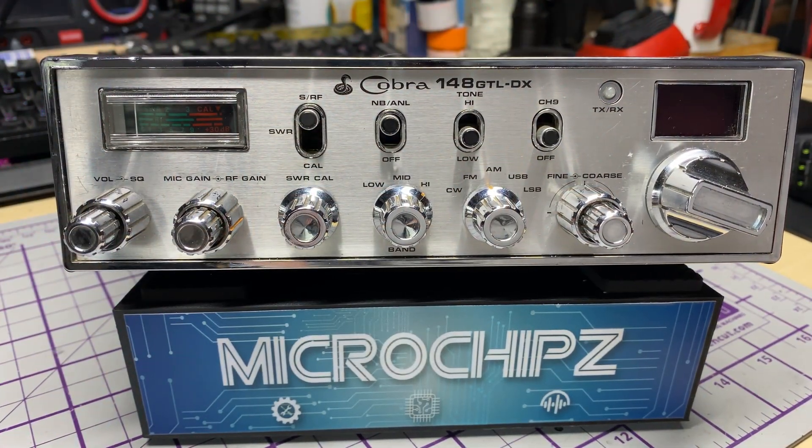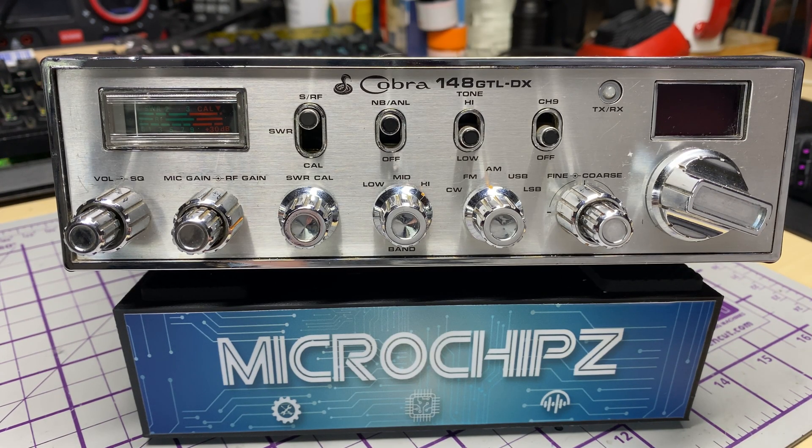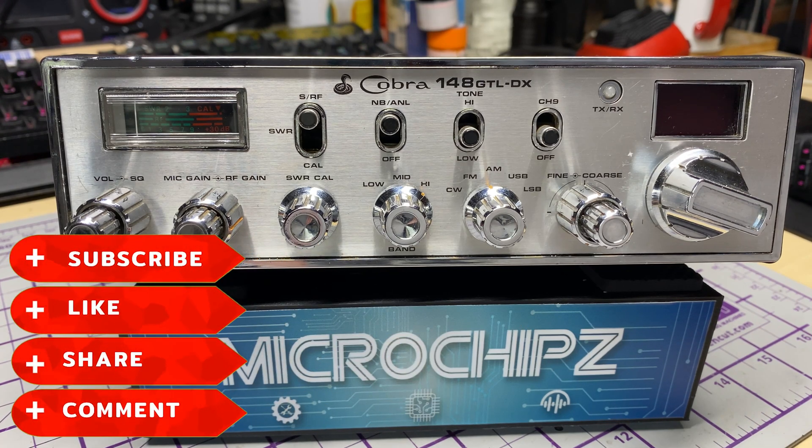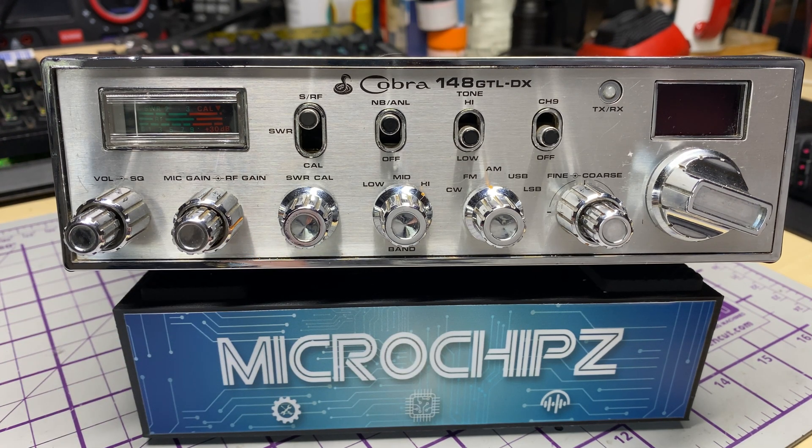Hello and welcome to this episode of Microchips. On the bench today we have a Cobra 148 GTL-DX that's been sent in for a good going over and an assessment of the extra clicks on the band switch. But before we start, don't forget to like, share, subscribe, comment, join Facebook, join Patreon, buy me a coffee, have a look on my website microchips.net, and let's get started.